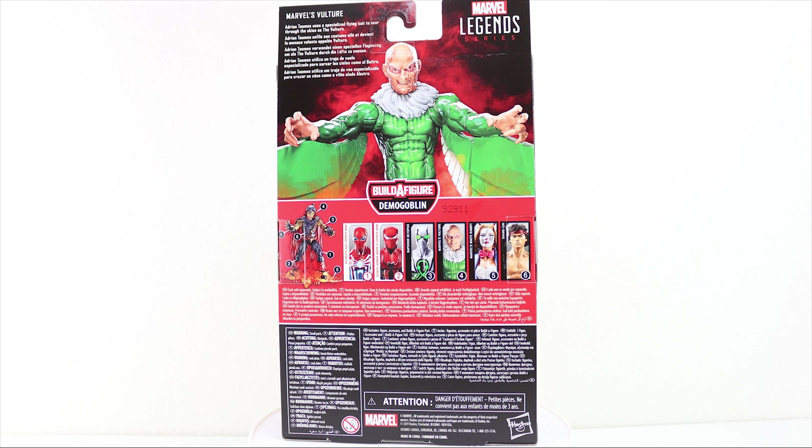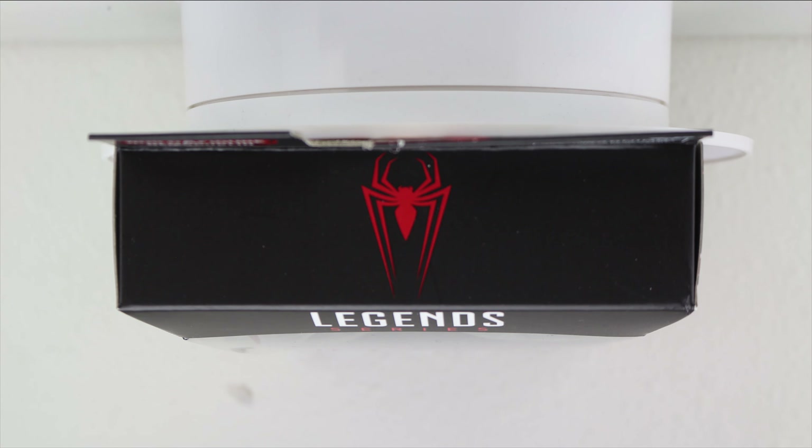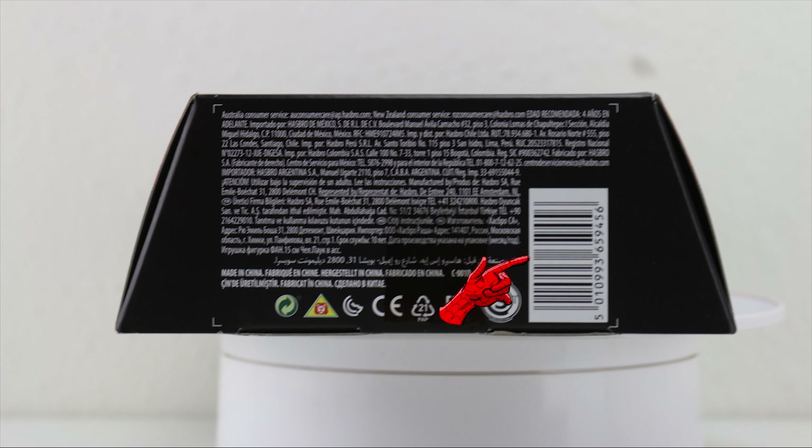You can also see the figures in the wave and the Build-A-Figure pieces that come with each to make the Demogoblin figure. Along the other side of the spine, we have the exact same artwork but mirrored. On the top of the box, we've got a spot-varnished Spider-Man emblem, and on the bottom, we've got a barcode with the usual fine print and icons.